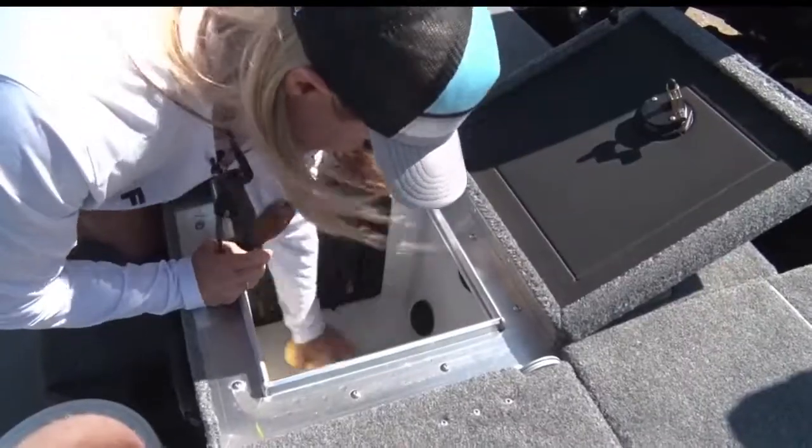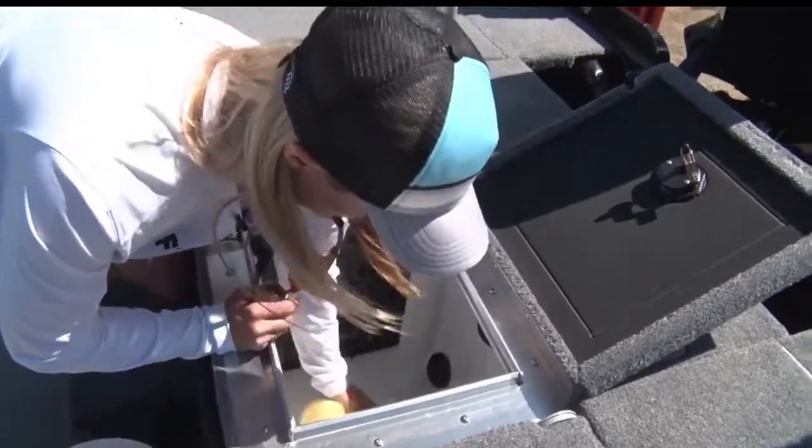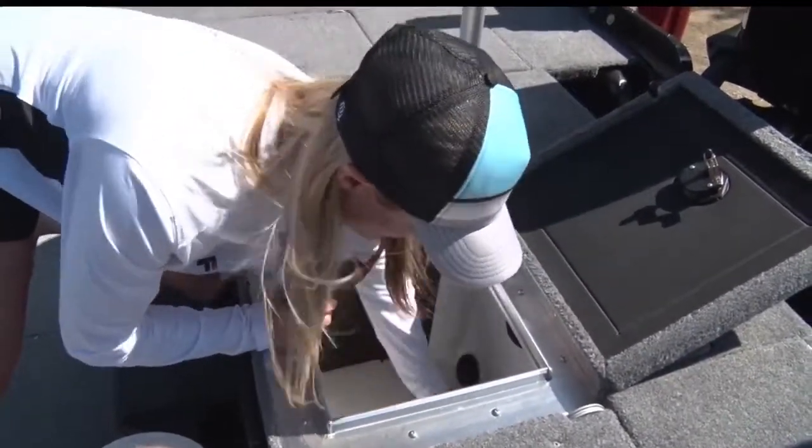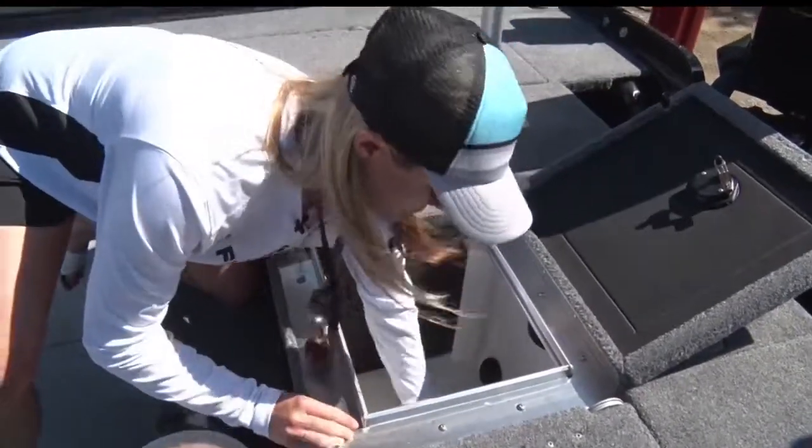If you have any water in your live well, you need to get rid of that before you leave the lake. You need to drain it dry and dry it out. That's because of the dangers from AIS — aquatic invasive species — that can be spread through water. So it's important to drain that very well and get rid of it.